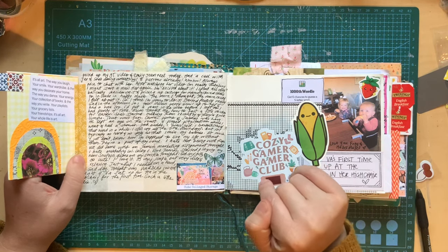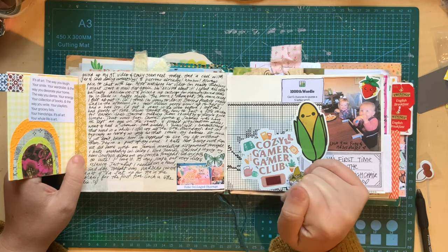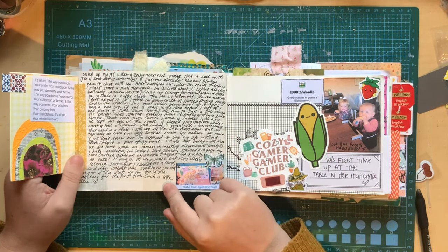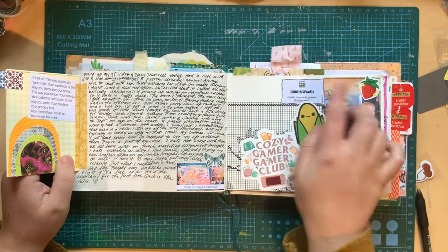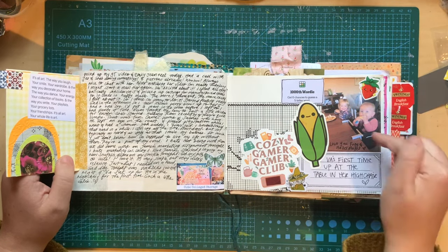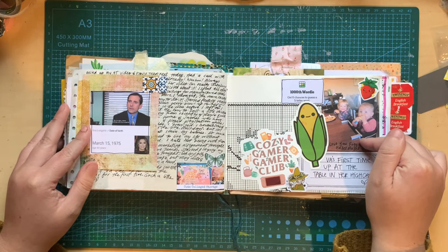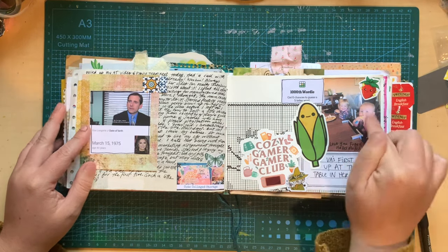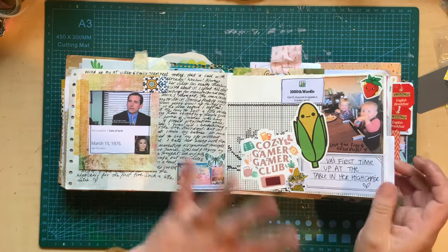Playing my little Moomin Snufkin game — I think I started it this night. Tonight's Wordle was the 1000th Wordle so I took a screenshot of that and stuck it in there. This was Hazel Maisel, my little niece's first time up at the table in her little high chair — my sister had sent me a photo. So of course that was going in here. So cute. So that is the 15th.